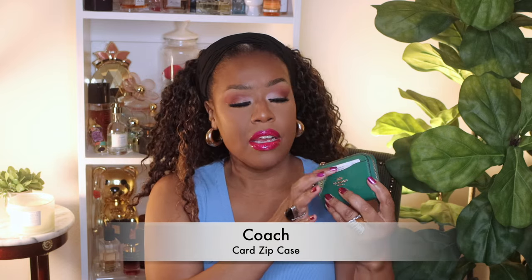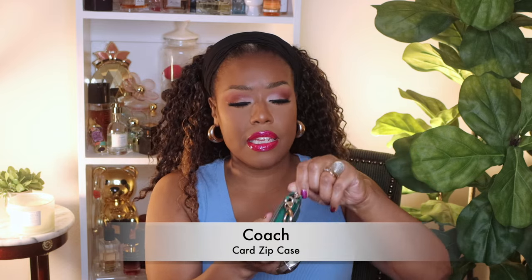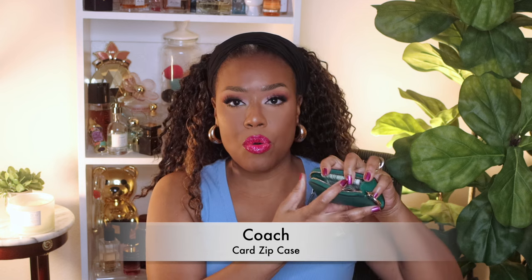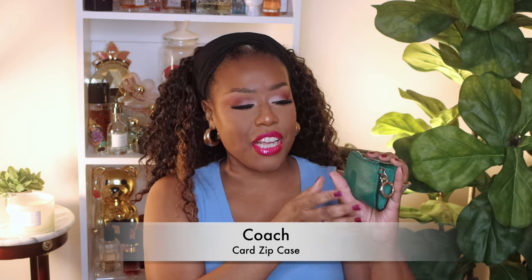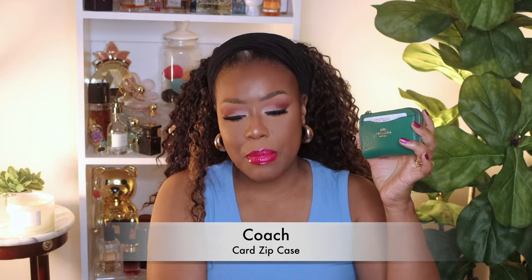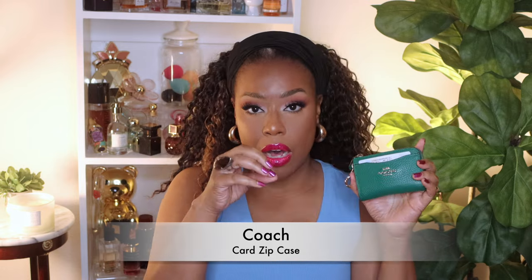Next up I have my little coin purse — I keep my credit cards and license here, and on the inside of the bag I have my coins and cash. This little coin purse has starred in so many videos. When I'm carrying a smaller bag I like to use the smaller coin purse rather than a larger wallet — I reserve the larger wallets for when I'm carrying a bigger bag.